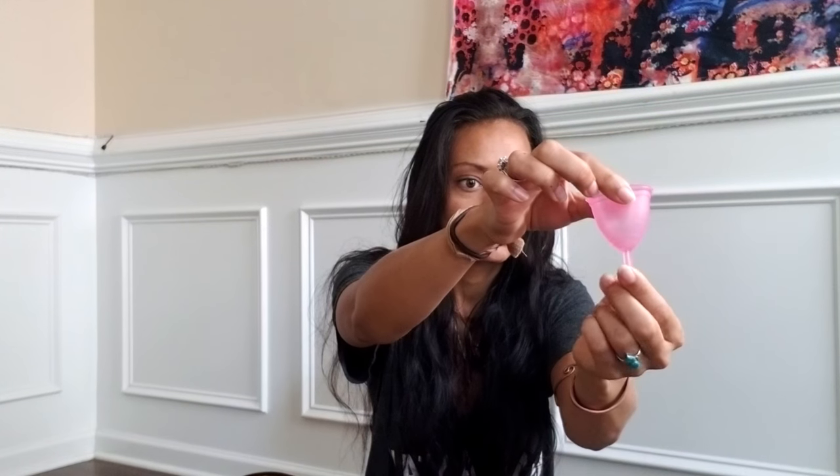The Ruby cup also has a stem. This one has little balls or ridges on it.